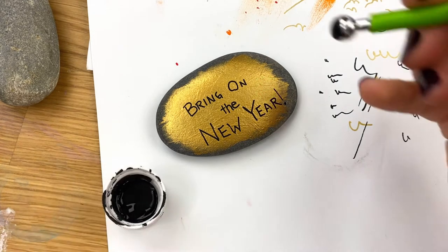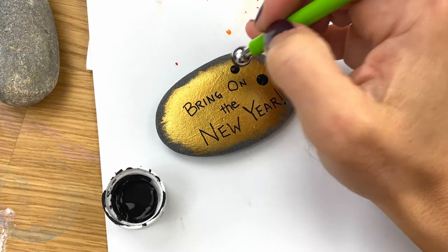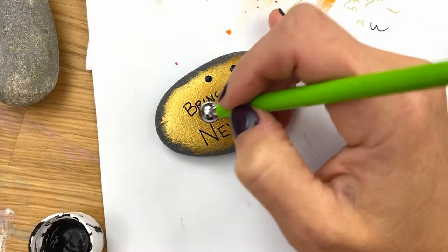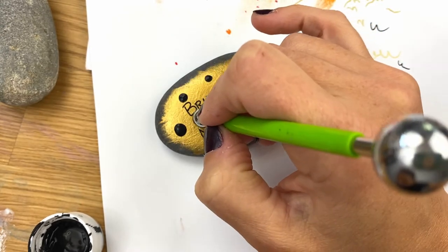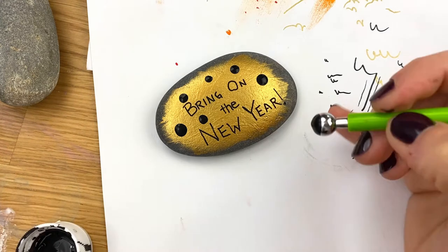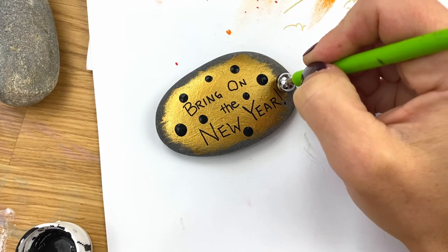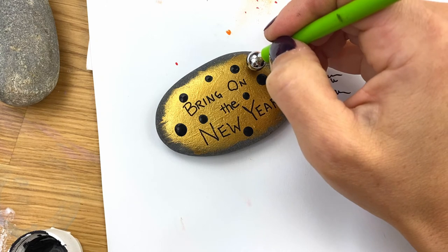We're going to walk our dots so they're different sizes — just place some black dots around on our rock. As you place dots, they'll get smaller and smaller on their own, so you get lots of different sizes of dots going on. I'm just placing these around without overthinking it too much — not necessarily any specific rhyme or reason, just filling in the space around my words. These are the ones we're going to stack our gold dots on top of afterwards.